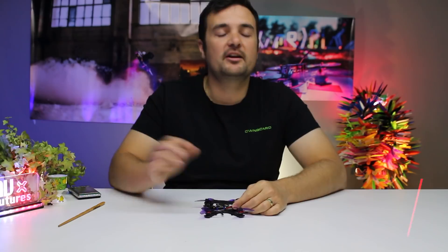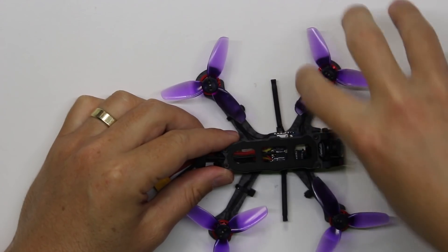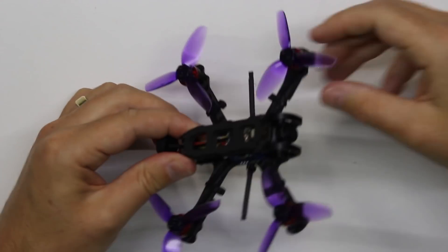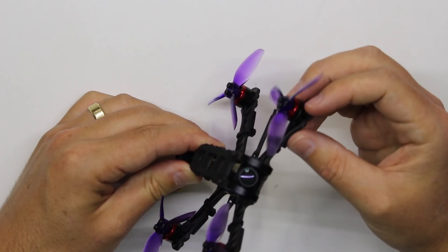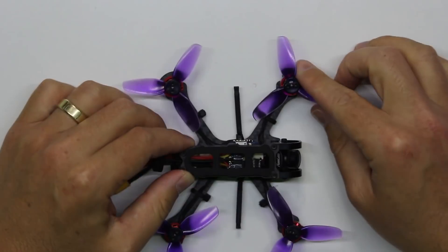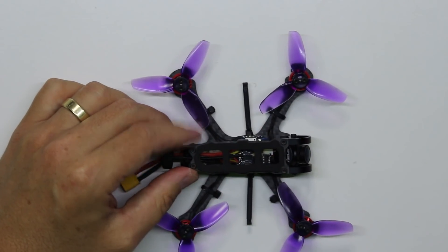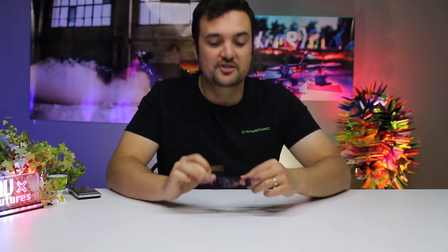Starting at the outside, we've got some 2.5 inch props — just tri-blades. Underneath that, there are some Brother Hobby 1103, 8,000 KV motors, but there are going to be some upgraded Armiton ones on the final production versions. I'm not sure if they've got the same KV — it'll be on the website, link down below.